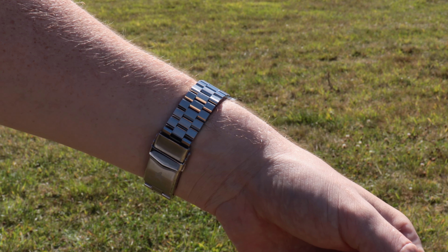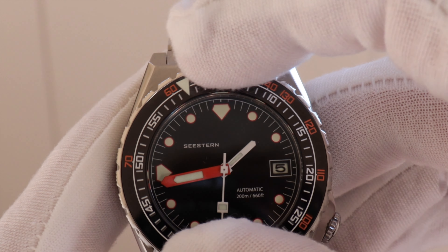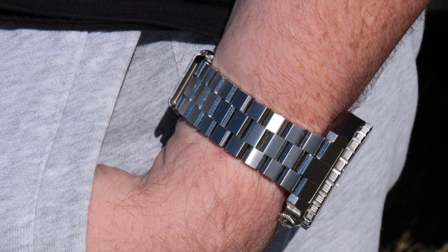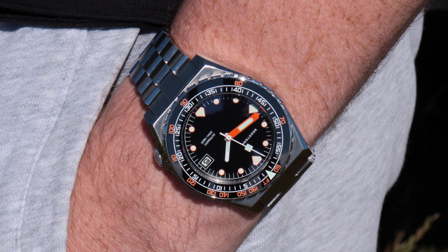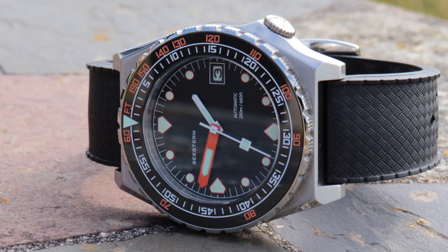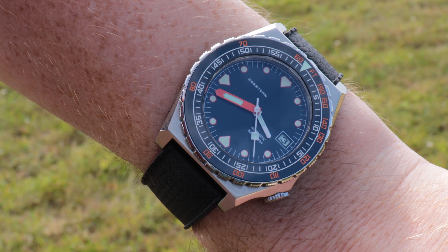Bezel action is clicky and solid, plus it aligns perfectly — which can be one of those things that keeps you up at night whilst waiting the four years or so for an AliExpress watch to arrive. This took about 10 days to get to me in the UK. There is some back-play but it's almost like a spring — as you pull it, it jumps back into place, so it's not a problem at all.